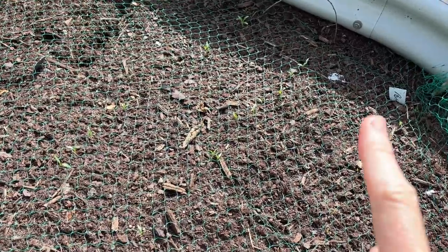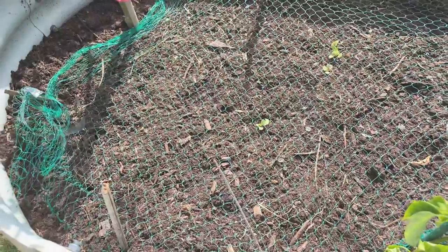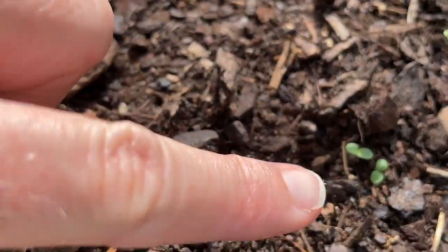Over here on the other hand we have coriander, and these all came from the seeds that I got from this year's crop. I should have the same results for my leaf lettuce in the next few days.